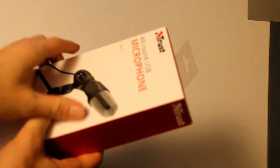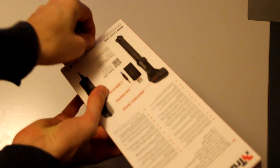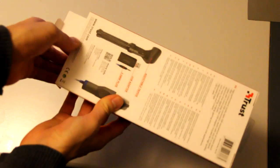Maybe I gotta zoom out a little bit. Let's do it here or something. Alrighty, so looks like there's a sticker I can open — if it would work. There we go, aha — that was the correct place to open the thing.